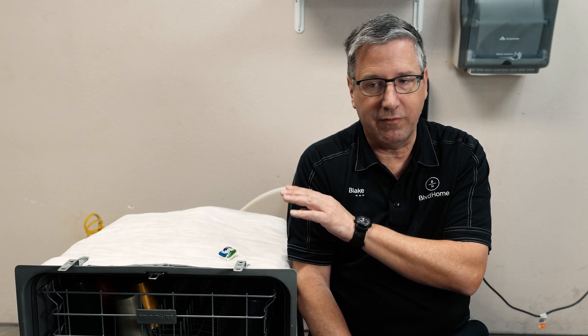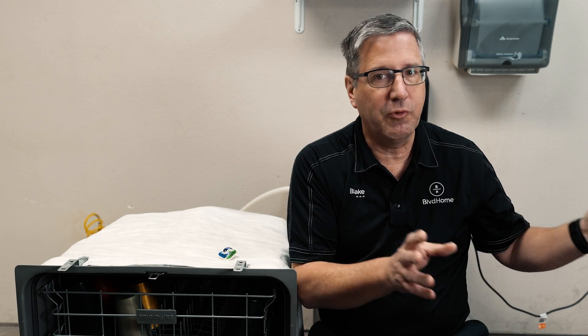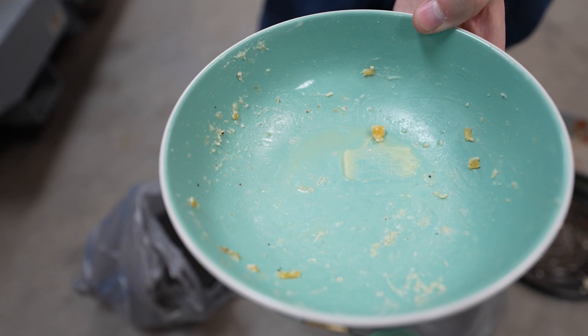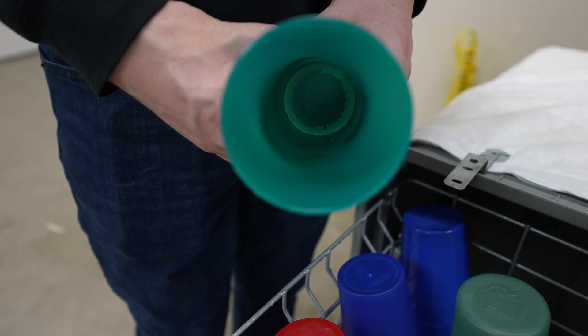For this dishwasher, this is a Frigidaire plastic tub dishwasher — a very standard, middle-of-the-road dishwasher, not super high-end, not super low-end. We're not using the exact same dishes, but we have more dishes and these dishes are dirty. We made sure they're nice and dirty, so we're going to see how well this does and how much water it actually uses compared to hand washing.